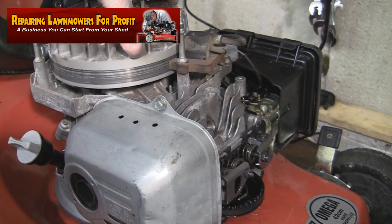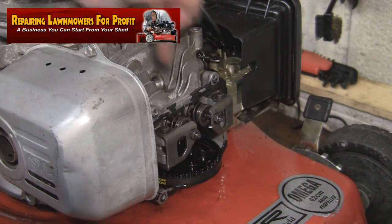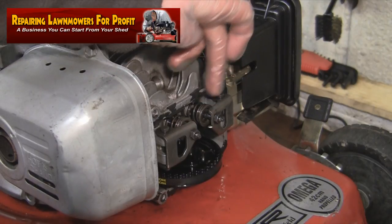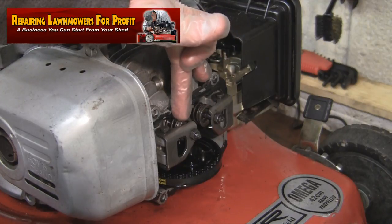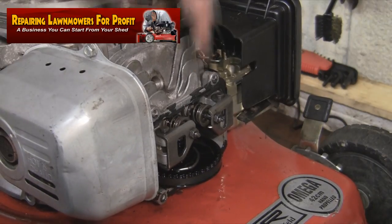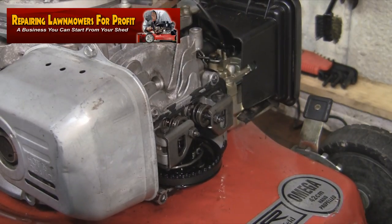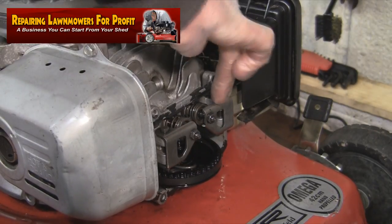With the cover out of the way and the spark plug removed, we can see the valves. On this side near the carburetor we have the intake valve, and on this side here we have the exhaust valve. When I turn the flywheel the correct way, if you keep an eye on the valves, you'll see the exhaust valve open and close, and then on the other side the intake valve opening and closing.